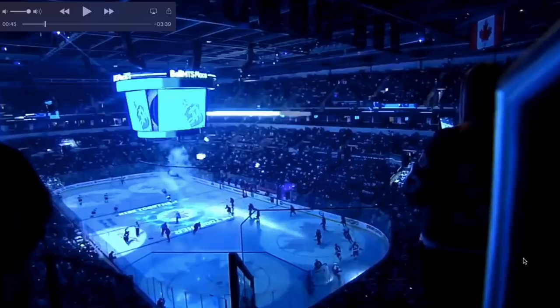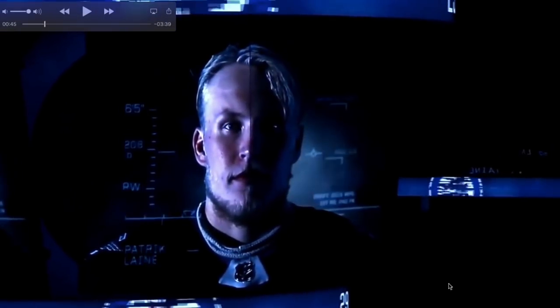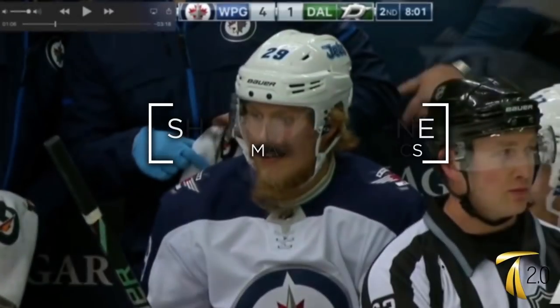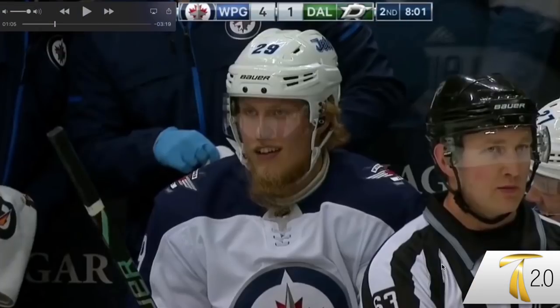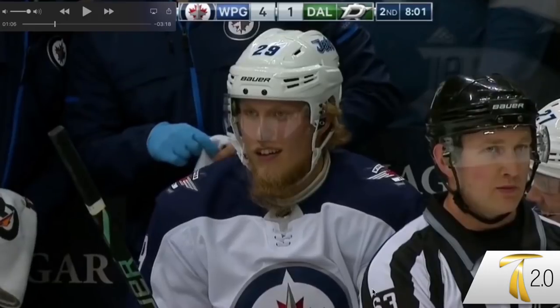In this video, I'm gonna teach you to shoot like the Finnish beauty, Patrick Laine. Now if you haven't already seen it, you can check out part one, where I go over the four keys to shoot like Laine. And in this part, I'm gonna go over a second type of shot.